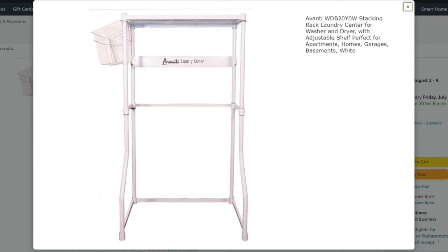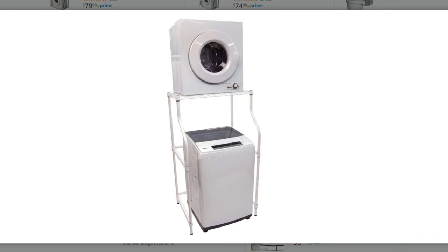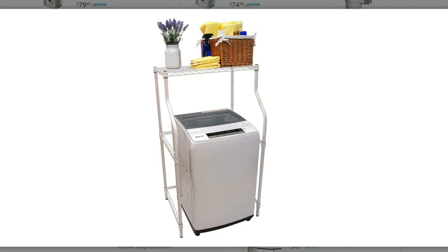Having a stand is also very nice as well. When we lived in apartments and had a portable washing machine and dryer, we did use a stand — it's aesthetically pleasing, a vertical space saver, doesn't take up a whole lot of room, and just looks nice and tidy.